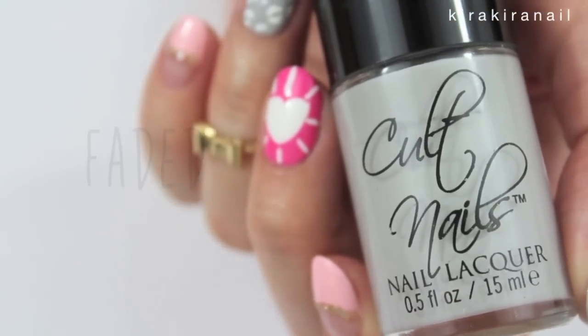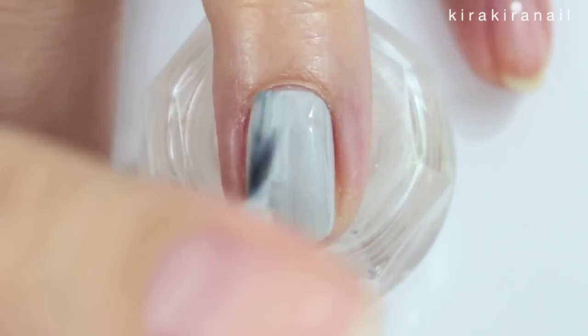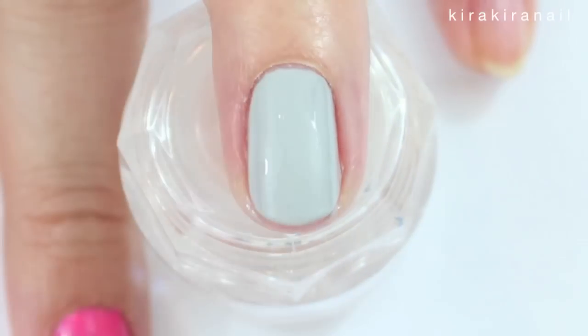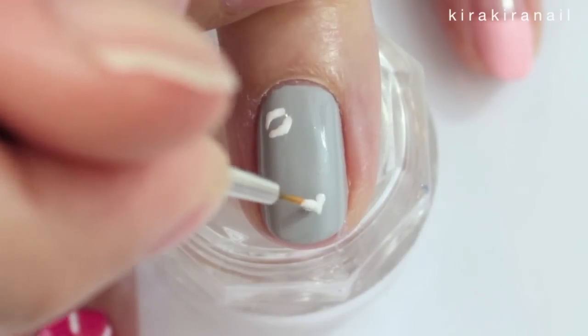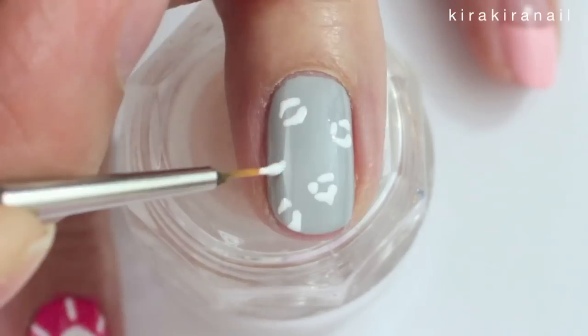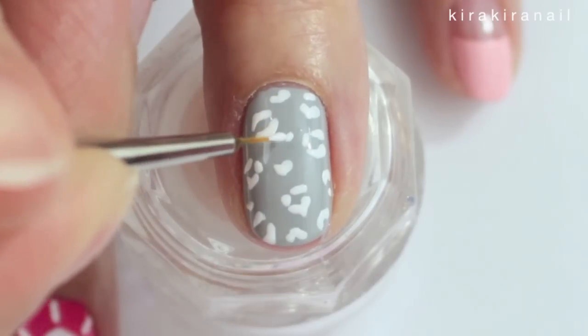Paint your nail grey for the second design. Take a toothpick or a thin brush and start adding a leopard print. I added a lot of C-shaped curves and a few random blobs.